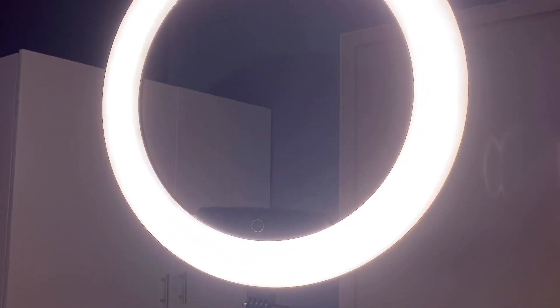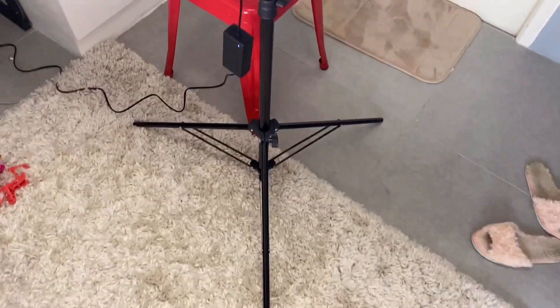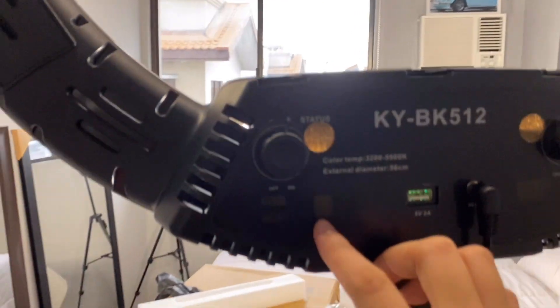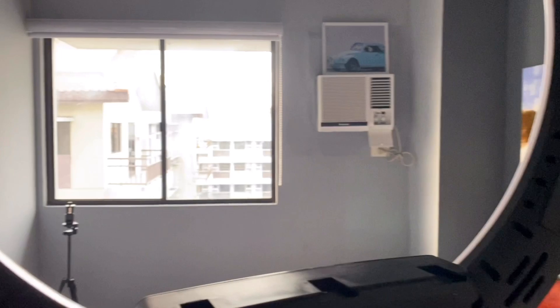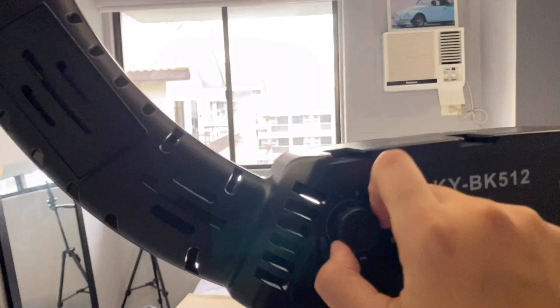I already set it up, and sobrang laki niya guys! Oh my gosh! This ring light has three different shades, so you can change it. From super yellowish tone to the lightest. And at the back is the on and off button. You just twist it. There, as you can see, it turned off.